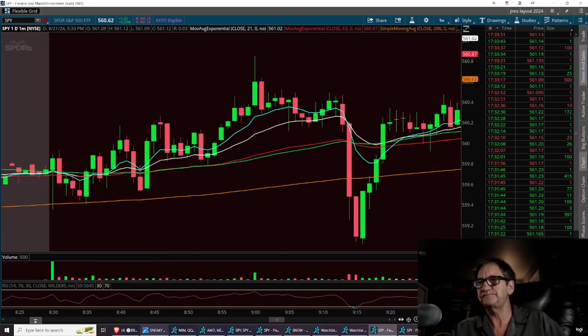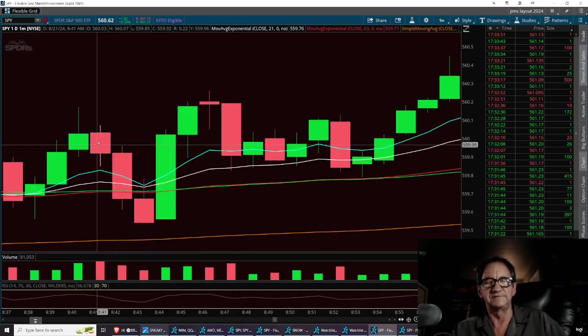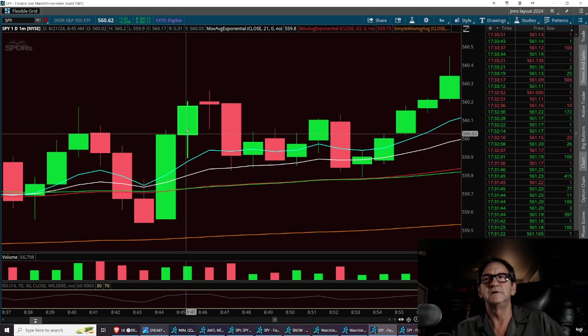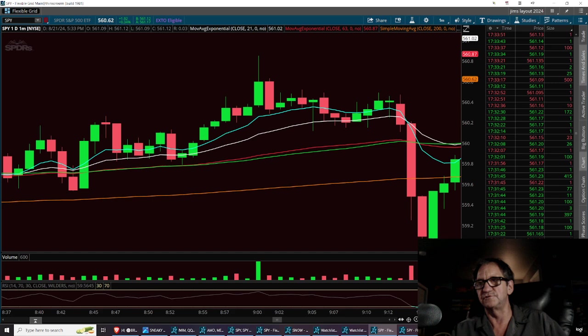I called out this one right here — this is called the three black crows. We went ahead and took the trade off the third crow inverted hammer, ran it up, and got out of the trade off two engulfing candles. That was trade number two.